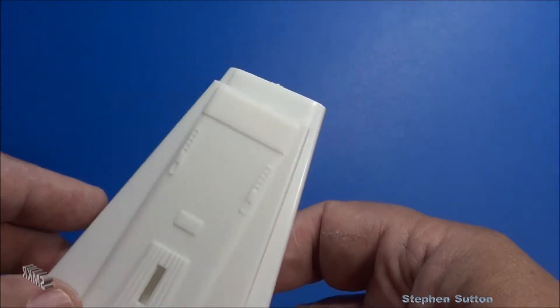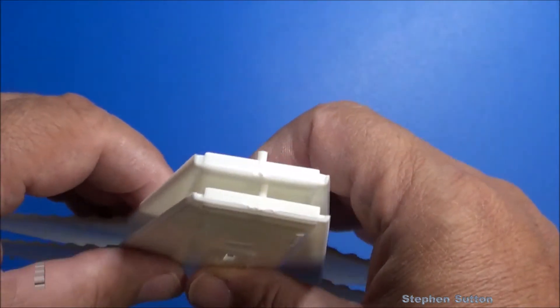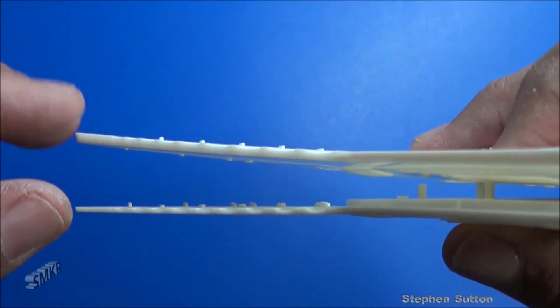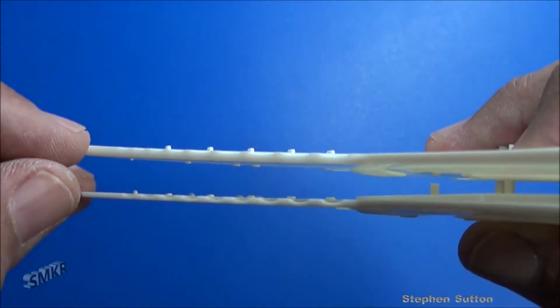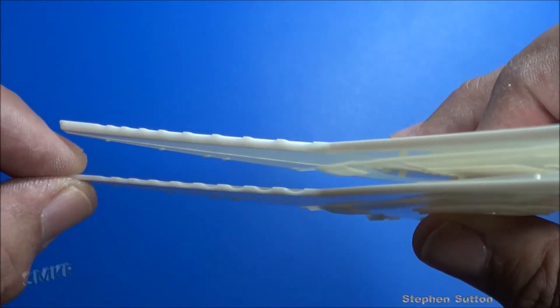I also noticed they scaled the wing thickness down, so you can see the old issue is a lot thicker than the newer issue. They're a lot thinner and more accurate on the new release.